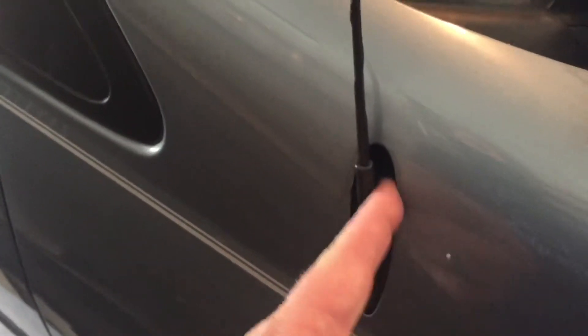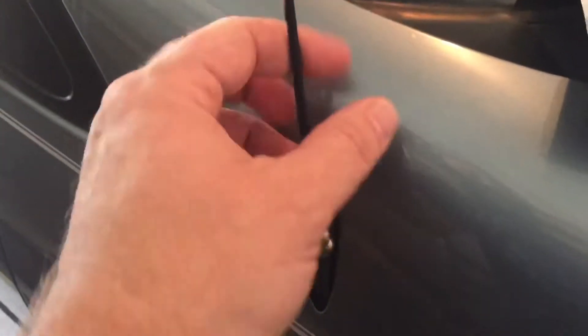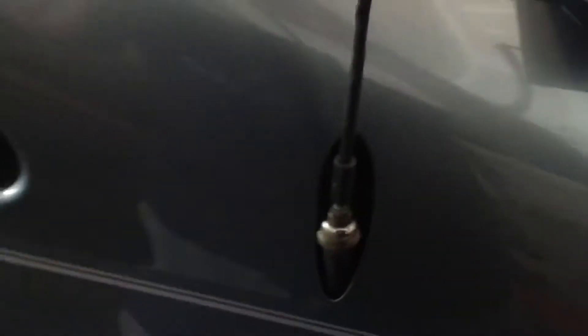Today we're going to be replacing an antenna boot — I think it's technically called an antenna ornament. It basically holds the antenna to keep it from wobbling so much. You can see the rubber piece is completely gone from around this one. The first thing you've got to do is get the antenna off.